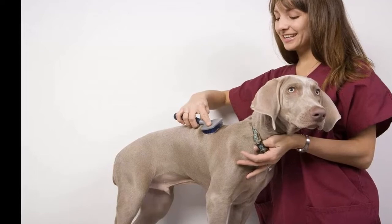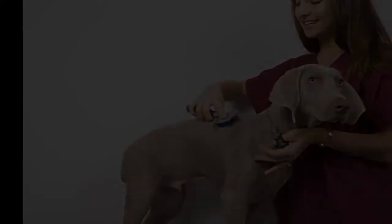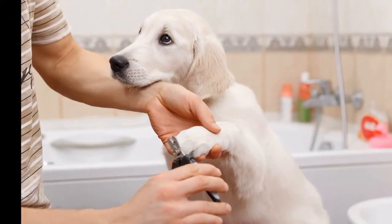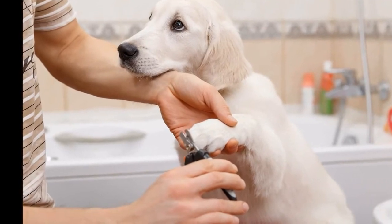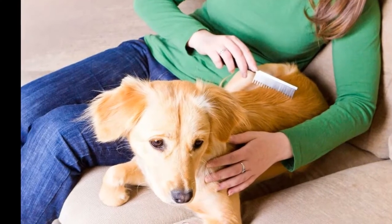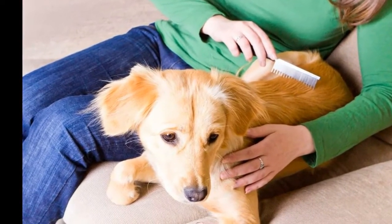Brush Your Dog's Hair Before and After Bathing. Remember to brush your dog's hair before and after bathing. All dog breeds shed their hair and it is best to get rid of any excess dead hair before shampooing. Brushing your pet's hair will also get rid of any matting and tangles before washing, making it a much easier and more pleasant experience for you and your dog.